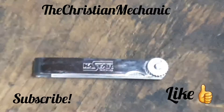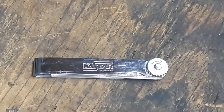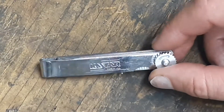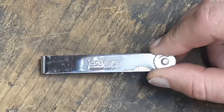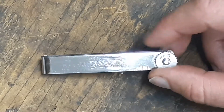Hey everybody, welcome back to the channel. I got another short little video for you today. We're just going to look at some plain old feeler gauges — nothing special here. I don't think I've done any feeler gauges yet on my channel, so we're just going to start off with this brand for right now with a quick overview.